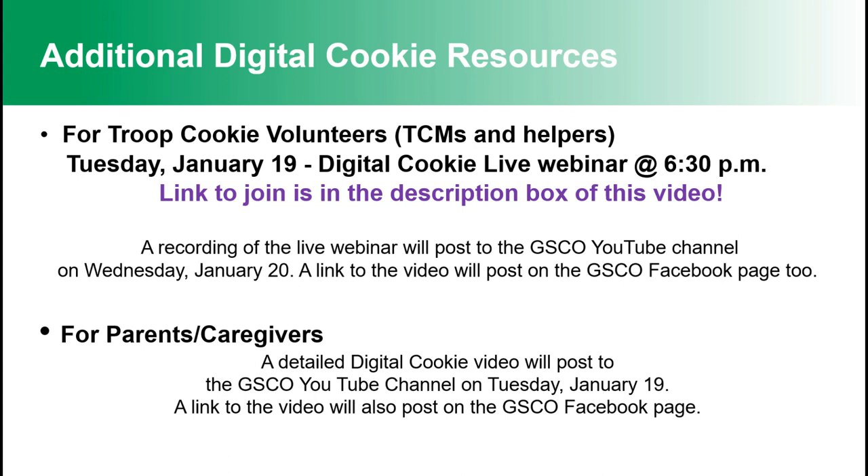Thanks for watching the Digital Cookie 101 video. For Troop Cookie volunteers, TCMs, and troop helpers, there's a Digital Cookie Live webinar on Tuesday, January 19th at 6:30 PM — the link is in the description. If you can't join live, it will post to the GSCO YouTube channel on Wednesday, January 20th, and a link will also post on the GSCO Facebook page. For parents and caregivers, a detailed Digital Cookie video will post to the GSCO YouTube channel on Tuesday, January 19th — look for a link on the GSCO Facebook page as well.